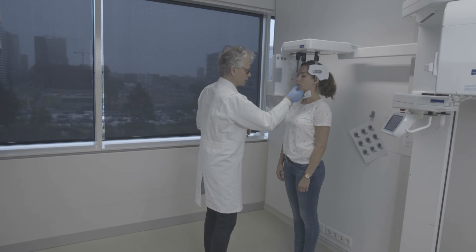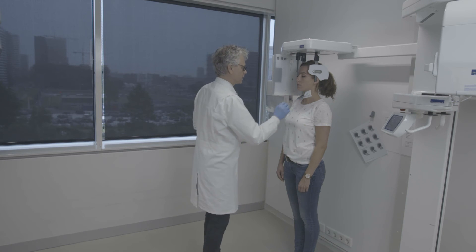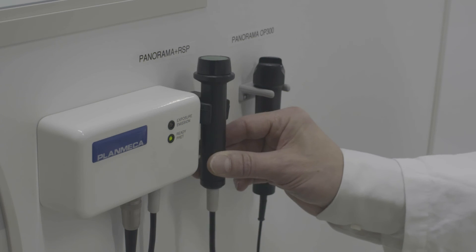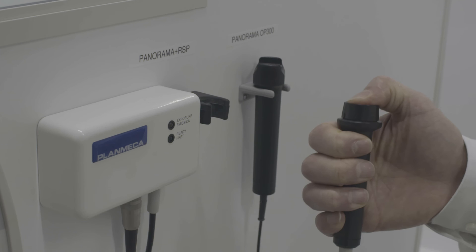The head position, the occlusion and the lip posture are checked again. Now we can perform the exposure for the lateral cephalogram as usual.